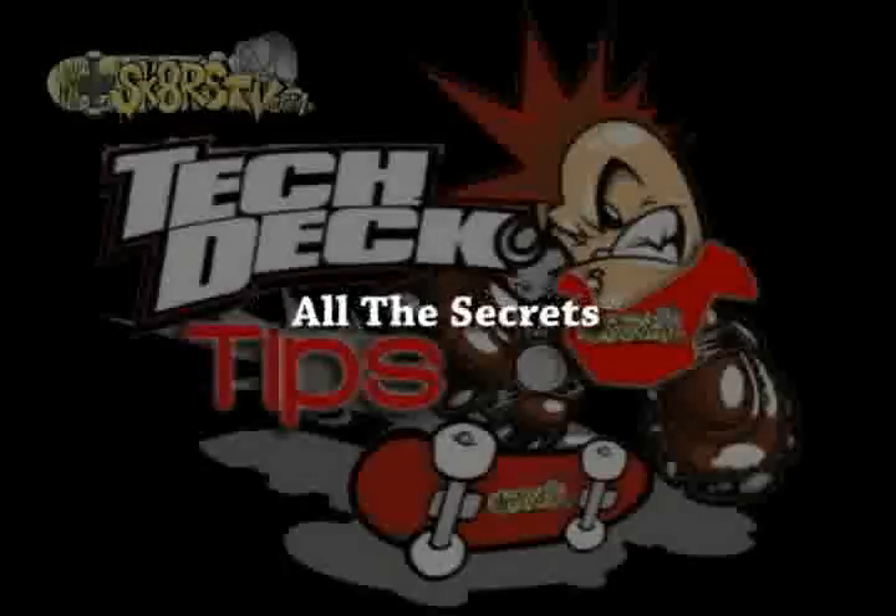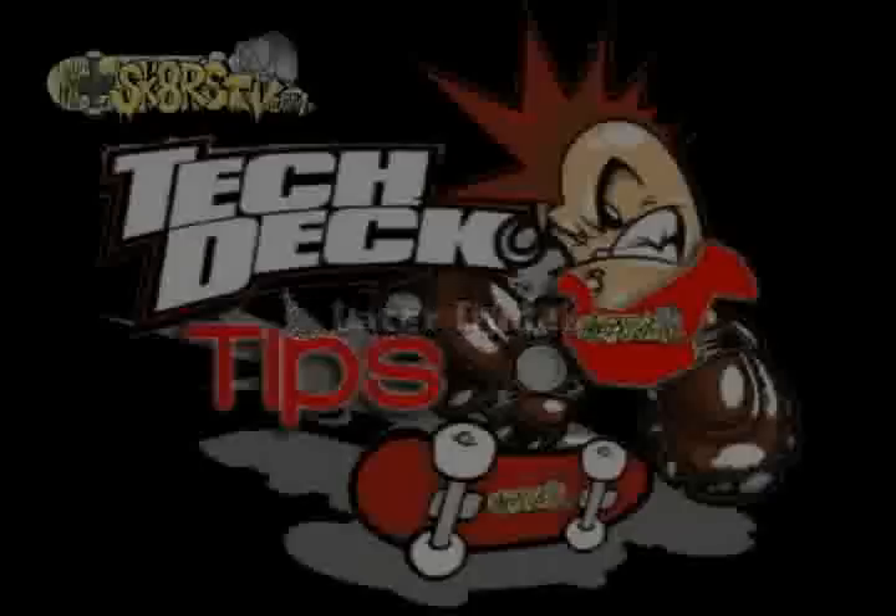That's it for today. We can't give you all the secrets in one episode. Till next time. Later dude.